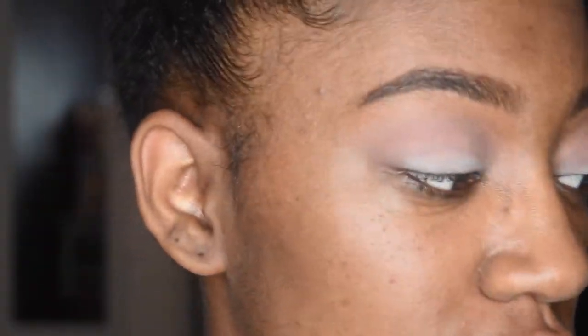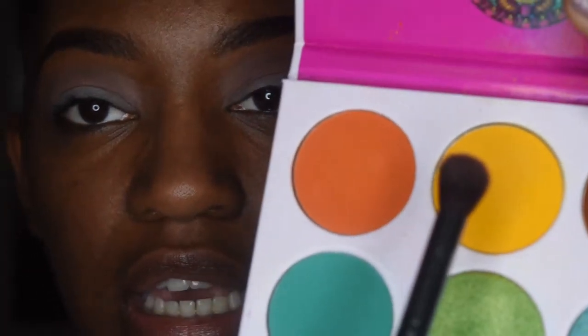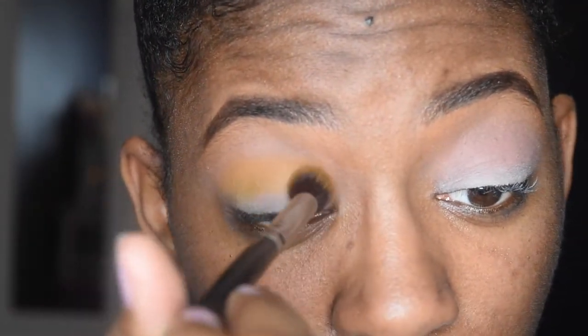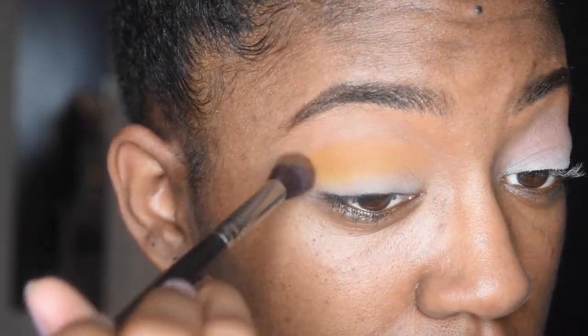Now I am sweating because these lights are bright. I'm going to be using my Juvia's Place Zulu palette and I'm going to use this same brush with the yellow and the orange. I'm going in, patting it first before I blend it because you want the color to be nice and rich — so I'm just doing that.